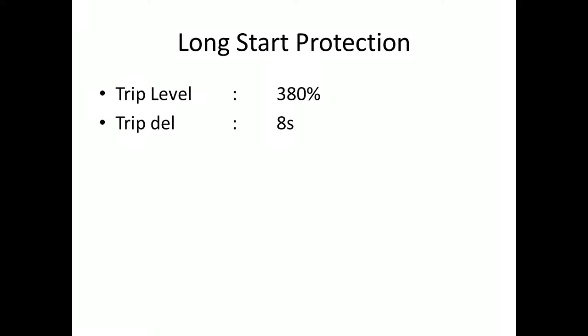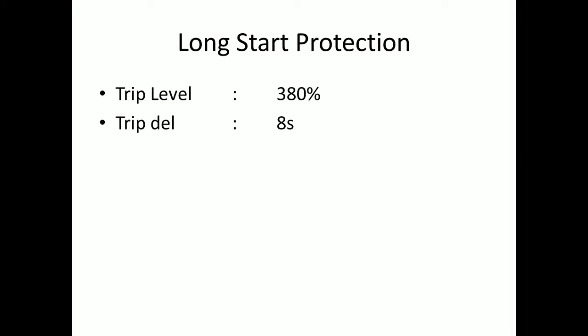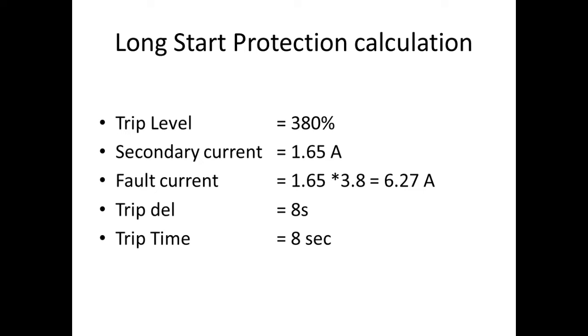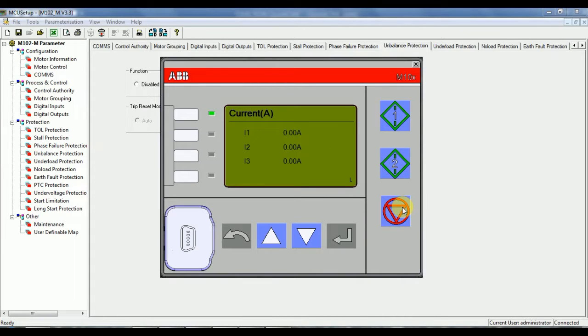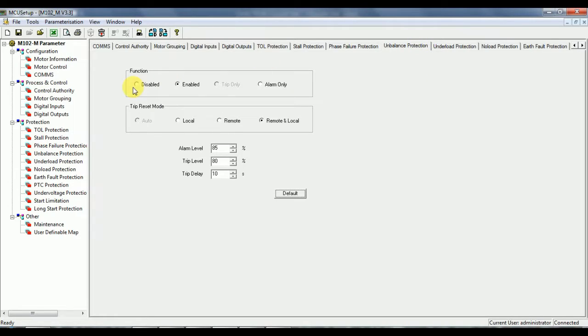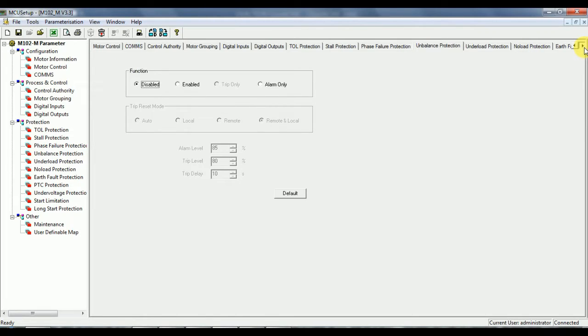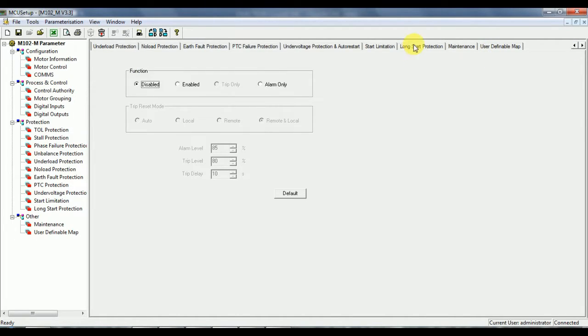Settings for the long start protection: trip level 380%, trip time 8 seconds. Fault calculation: multiply 1.65 × 3.8 to get 6.27A. Trip time is 8 seconds. Inject above 6.27A for all three phases. The expected trip time is approximately 9 to 10 seconds.